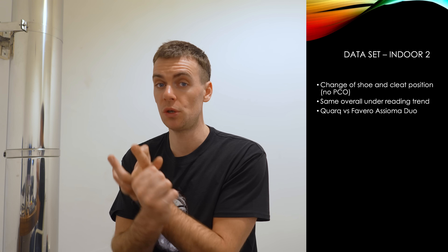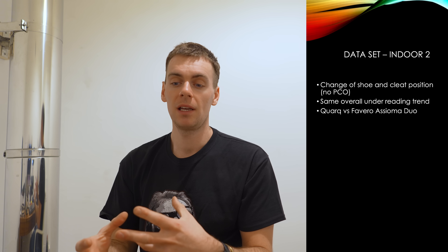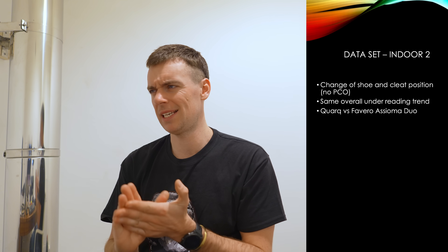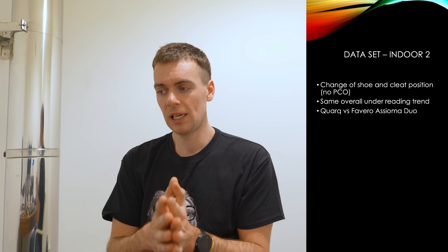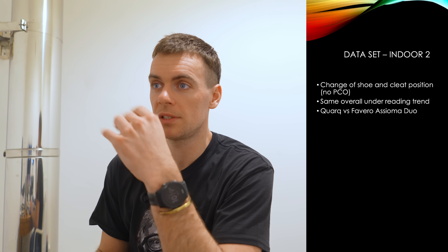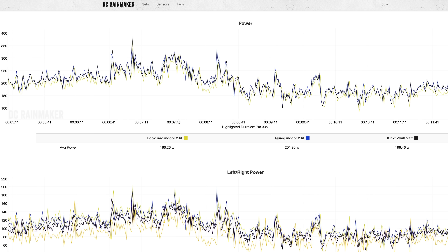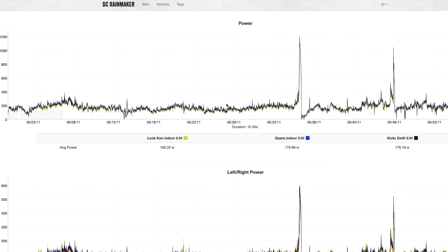I actually changed the shoe before the next indoor test. I've got two pairs of shoes with Look cleats on. I changed to a different shoe — a Giro shoe — and I put the cleats in a random position without even looking where I was putting them, to try and see if this is a pedal center offset issue. Because I don't believe this sensor is sensing PCO — it could be sensitive to parasitic bending strains. However, the same trend is still present overall, and this is where the pedal really struggles: at lower power steady state efforts, the Look is 15 to 20 watts down.